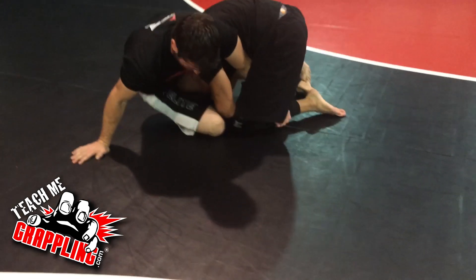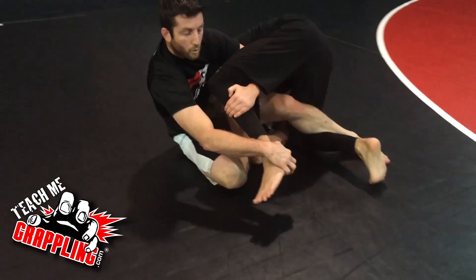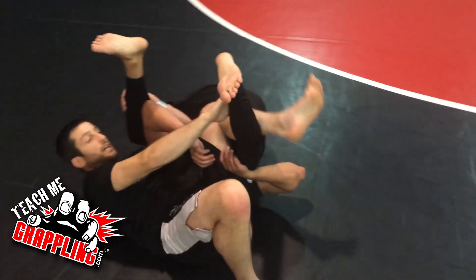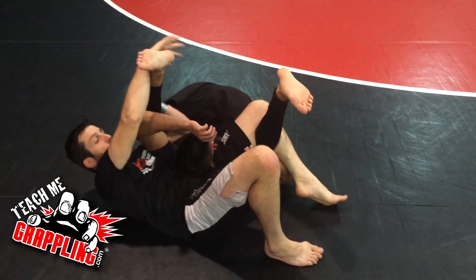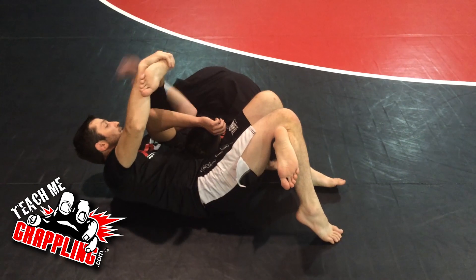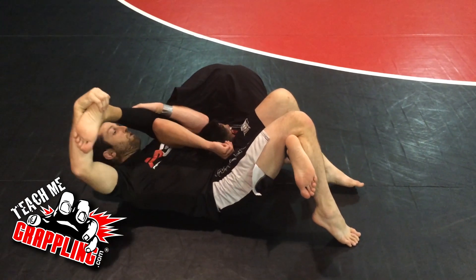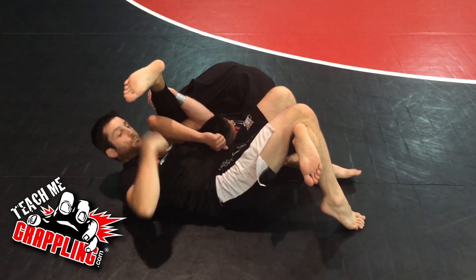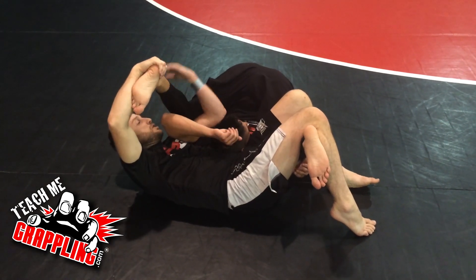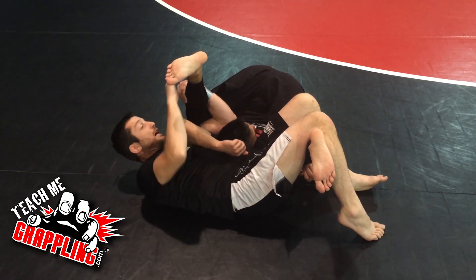High-level wrestlers will understand this position and know it's a no-no, but a lot of jiu-jitsu guys won't be aware of it. I pull the guy into the spladle — he's already caught, he's in the trap. I've got my left leg over his leg; his leg is hooked behind my knee. My other leg doubles up — instead of locking my legs like a triangle, I double up. I have one arm under my left, and with my right hand I grab the heel. I bridge my hips, squeeze, and pull his leg toward me to get the tap.